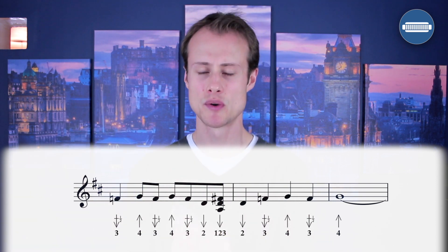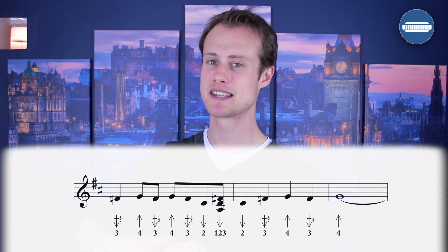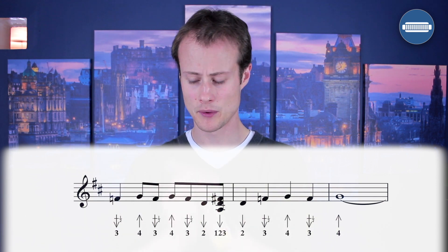So five beats — don't count it as five beats. Count it as four beats plus one, because these are bars of four beats. It doesn't make sense to count over four. So you're doing one, two, three, four, one. Stop.